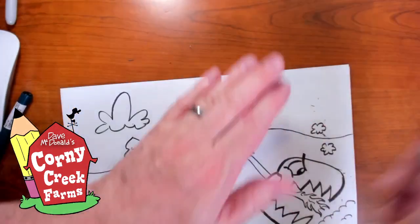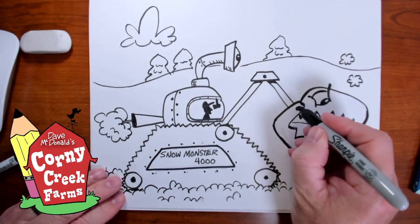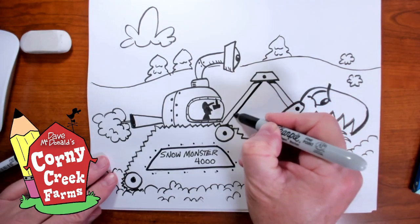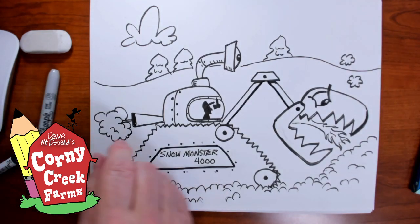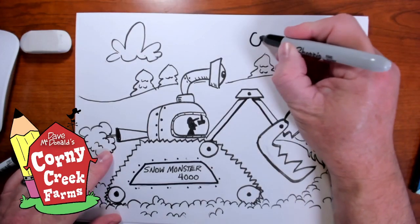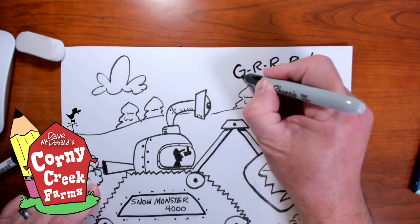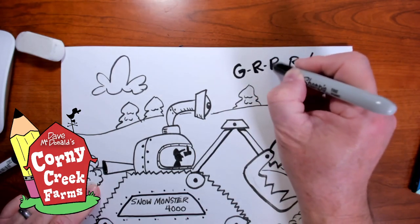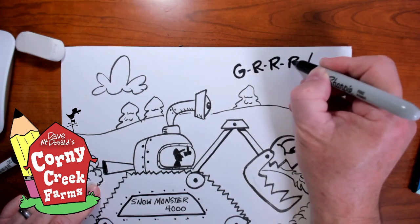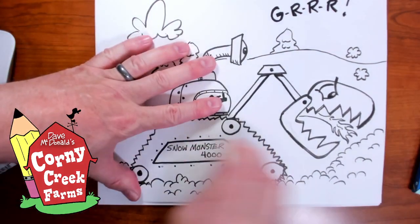Get rid of all those pencil marks. There's the little hinge point here, and maybe on the bottom of these arms it's a little heavier just because of the shadowing. We could even add a sound — maybe he's making a sound: 'Grrr!' You can make those letters nice and bold and thick — go back in with your thick marker, just to emphasize how loud it is. Well, there it is — what do you think? Ta-da! I love it — the Snow Monster 4000!